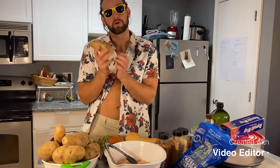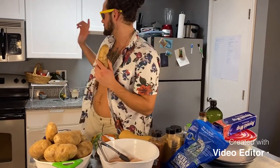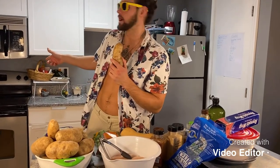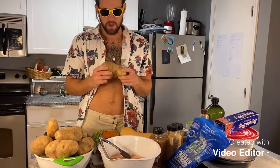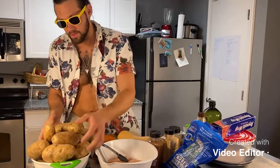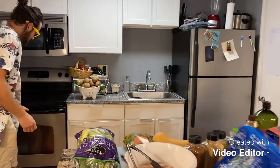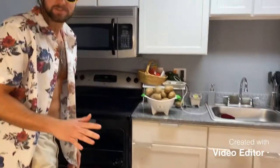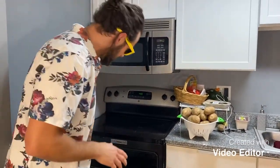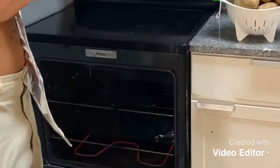The baked potatoes will take about 55 minutes — if you read the recipe, the link is below in the description. The oven is set to 450 degrees and we're going to toss these on top. Since I don't have enough pans for all this, I've laid down foil on top and preheated it already to spare you the time.